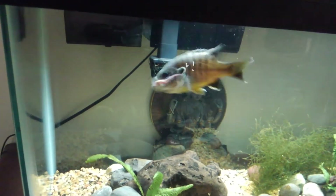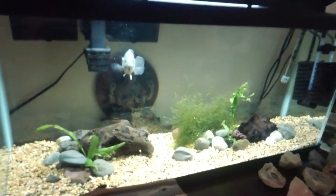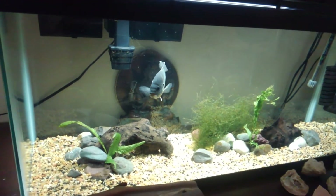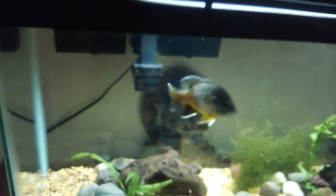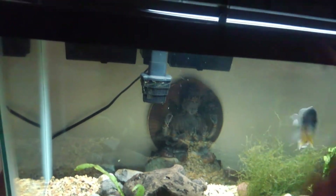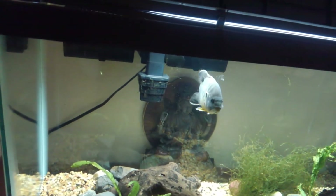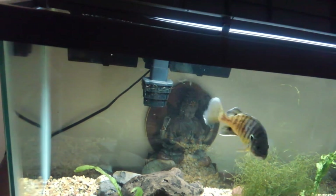So at the moment Sonny's in this 30, but we're thinking probably a hundred. I've got a couple 55s coming, but I think I would rather just go ahead and switch him into a big tank. He could be in a hundred long term.